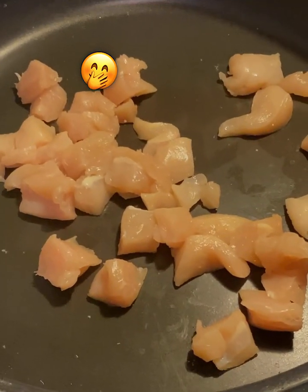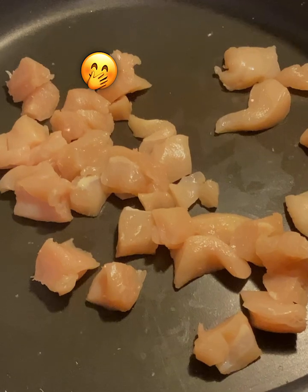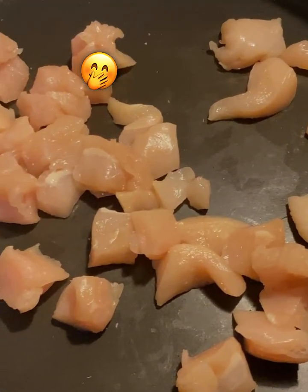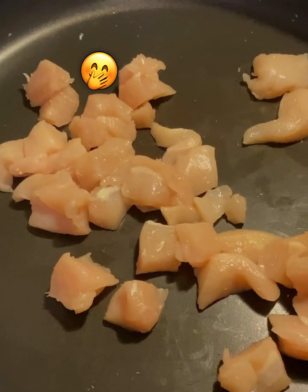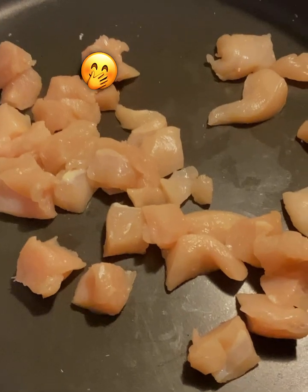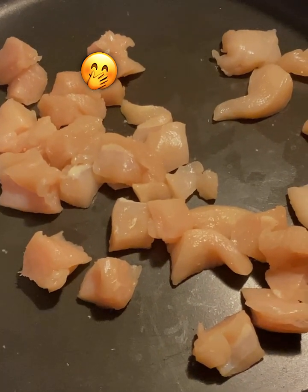So in a big skillet, get one breast and cut it in little bite-sized pieces like this. And then go ahead and fry that up. Don't put no oil or anything in it. Fry it on medium heat.